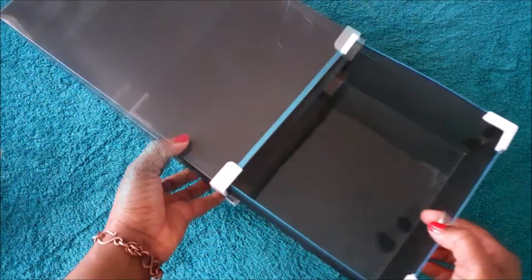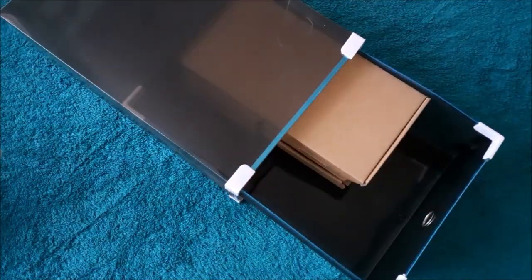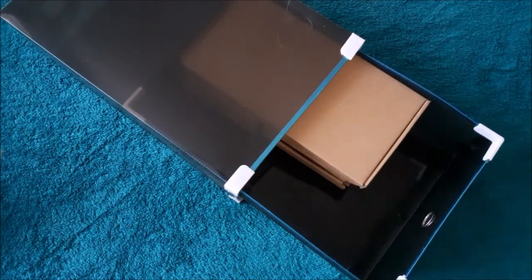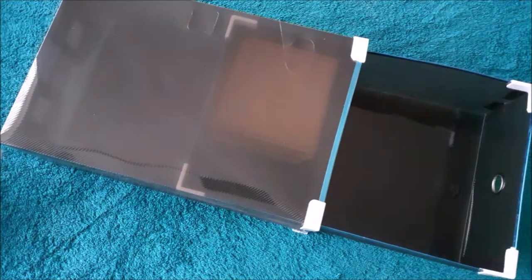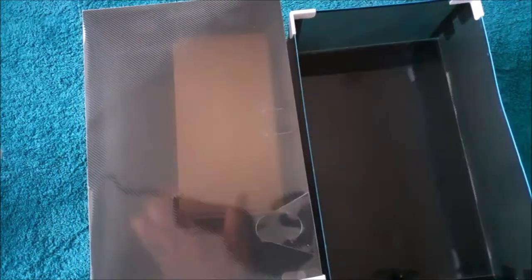Go ahead and store what you want to store inside of it. These boxes are portable and you can also use them separately. They are stackable and you can place them on top of each other. I hope this video was helpful. Thank you for watching and I'll see you in the next one. Bye.